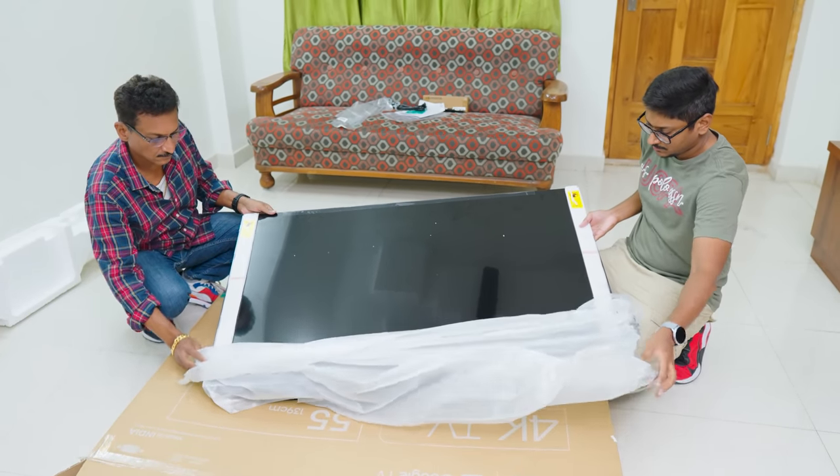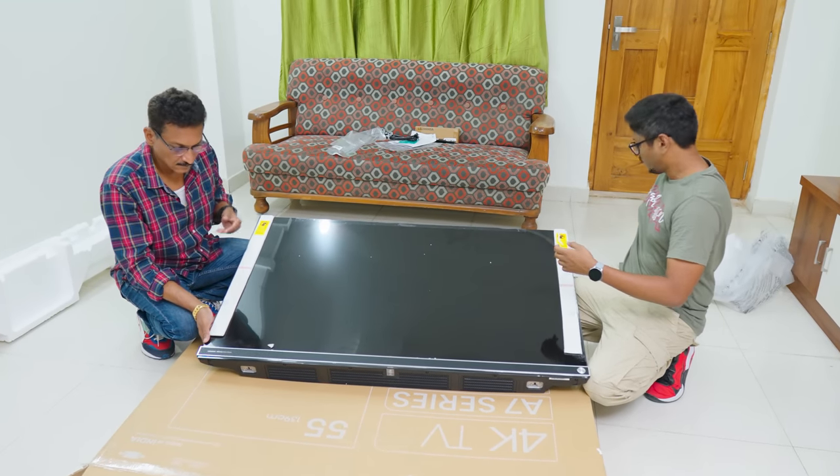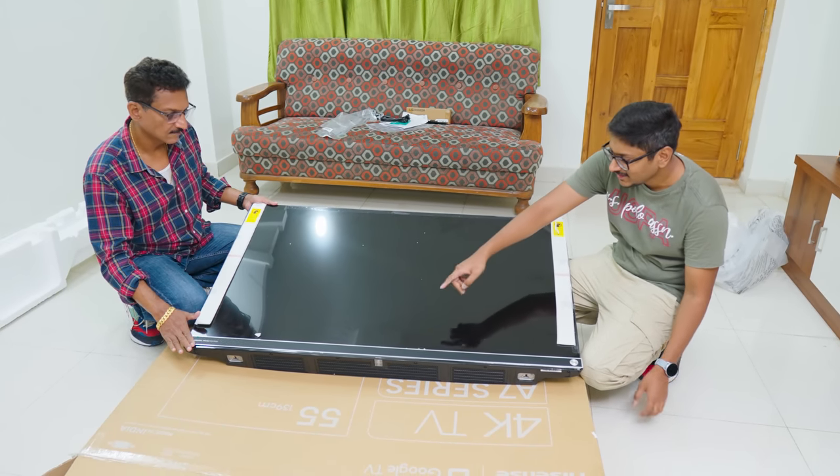There you go — our brand new Hisense Tornado 3.0 A7K 4K Google TV. Looks nice, right? I'll quickly set it up, use it for a couple of days, and then be right back to continue the video. Setup and installation was super simple — a walk in the park. I've been using this TV for almost a week now, and there are so many points I'll be talking about. I'll be sharing my complete experience and feedback on this model, so make sure to watch till the end.